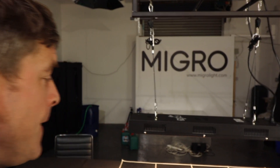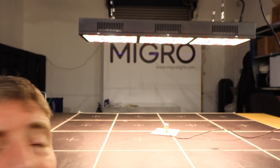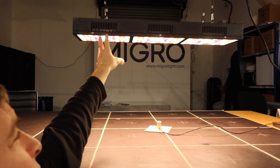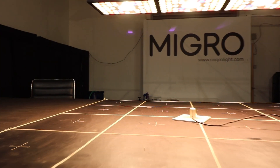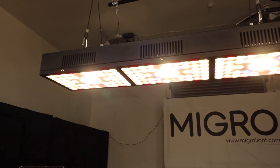Hey guys, got a new grow light here today. It's a traditional panel fan box LED light with the traditional arrangement — a long box, multiple panels, and cooling fans inside. But this one has a bit of a twist. First of all, it's got a pretty funky 70s sort of appearance to the panels.